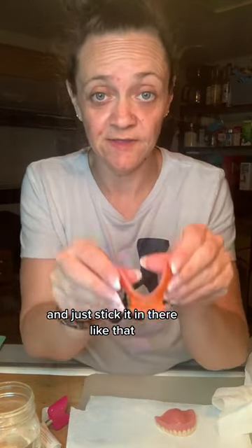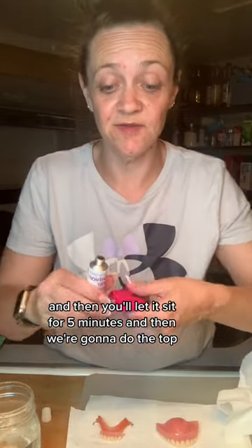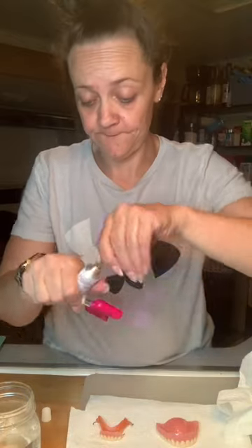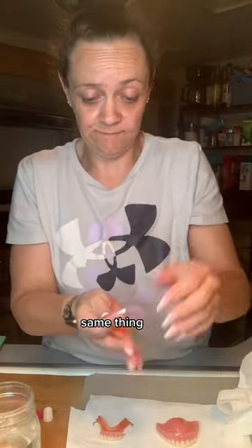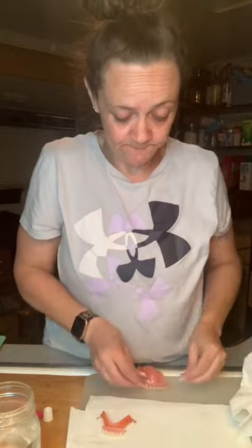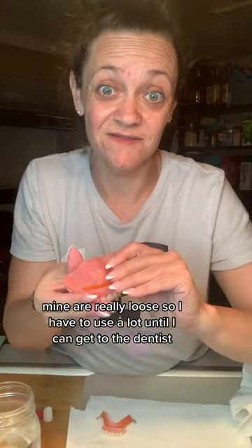Just stick it in there like that. Make sure you get a good amount in there and on the sides, and then you'll let it sit for five minutes. And then we're gonna do the top — just start squishing it all in there. Mine are really loose so I have to use a lot until I can get to the dentist.